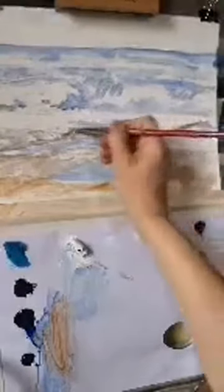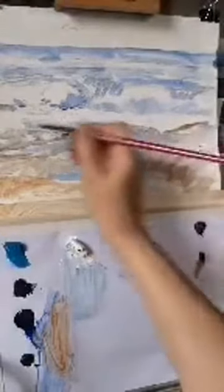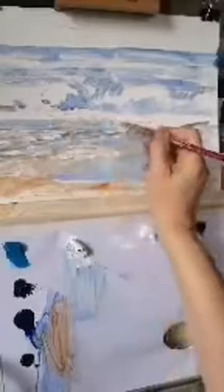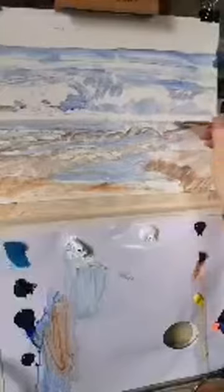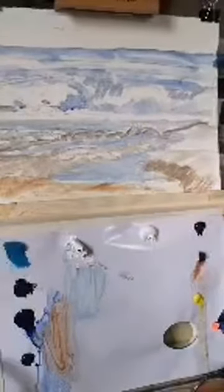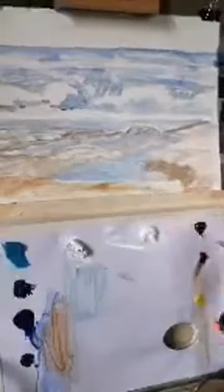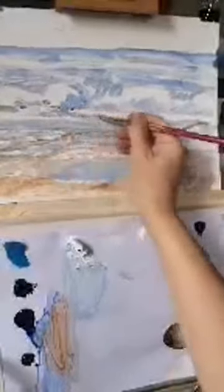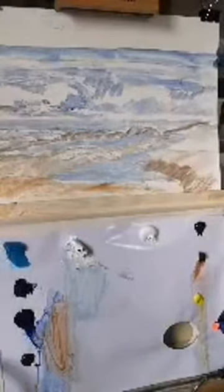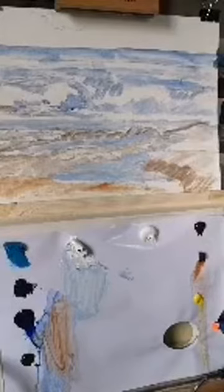We've got shadow foam here which I'm just going to roughly block in. I'm working on oil pad paper and I'm hoping it stays put today because it went all over the place the other day. There is some shadow foam under here, with highlights going over it. That's kind of roughly got the basic elements in.